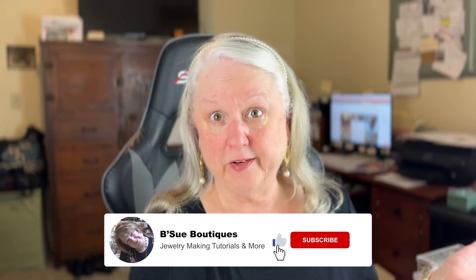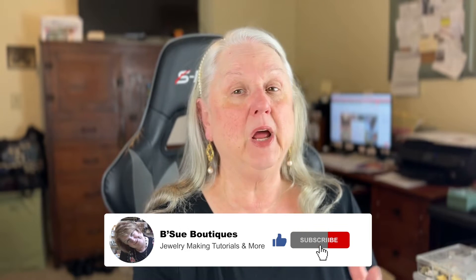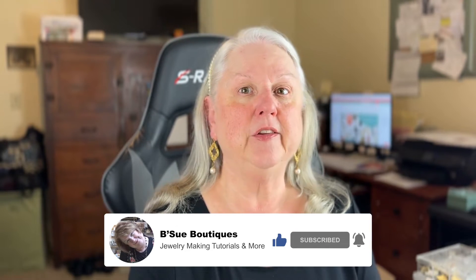Hey guys, happy Friday! I'm so glad you're here with us today. I'm Brenda Sue Lansdowne and our business is called B'Sue Boutiques. We have a very large internet store of jewelry components and DIY stuff for mixed media, but what I really love to do is share new ideas with my friends on YouTube. I'm here with my sidekick Javi — she's my niece — and we together explore all kinds of different things to help you get new ideas.